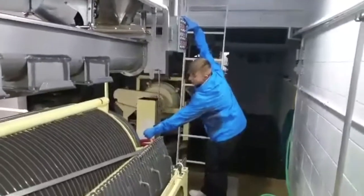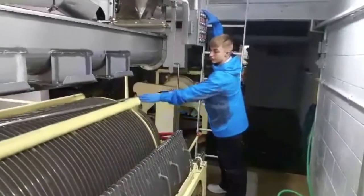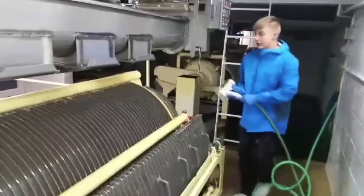Unbreak it again. Now we're on to section 3 right here. You want to break it and clean all this off.